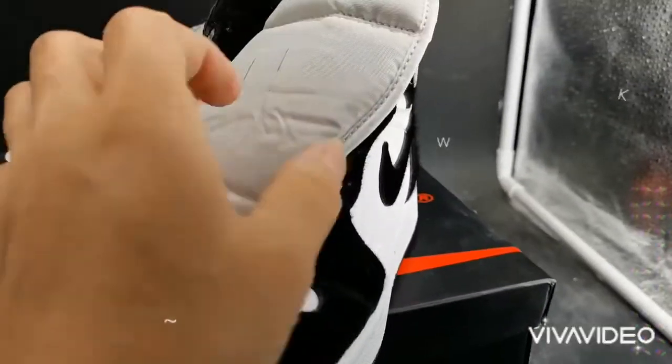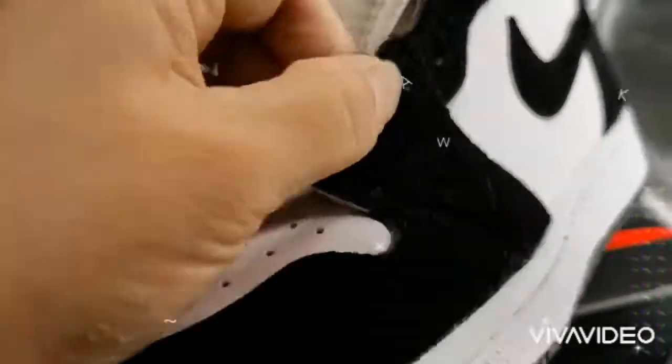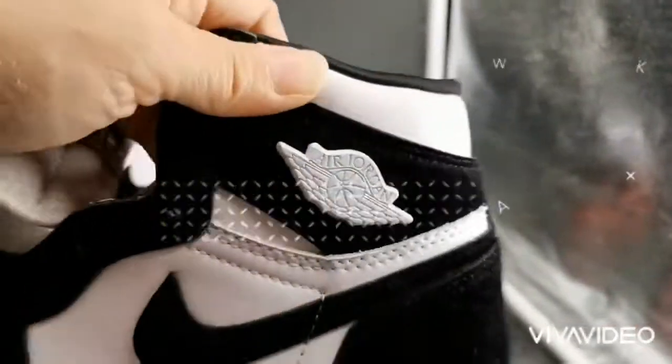Hey guys, welcome to my sneakers page channel. Today I would like to review the Trotone One Panda in white and black, now available on most sneakers bay.